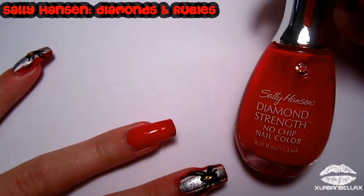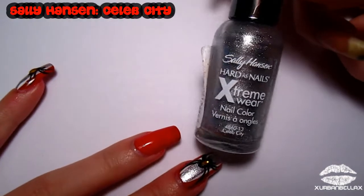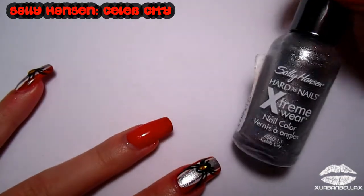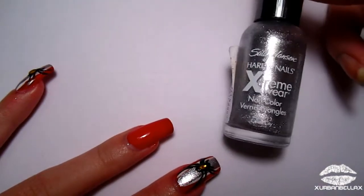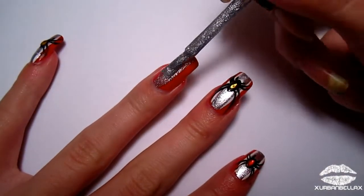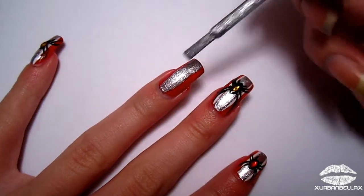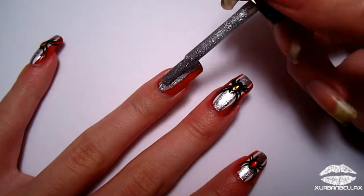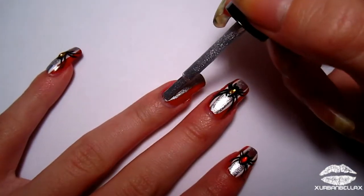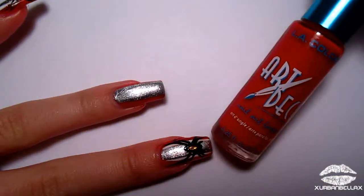For your base, you're gonna be using a bright red cherry color. Now grab a really metallic silver color — this is gonna be the center of our nails. All you're gonna do is make a big fatty stripe of this silver down the center, letting some red on either side peek through. Don't worry about being perfect — I have a little solution to touch this up in just a second.